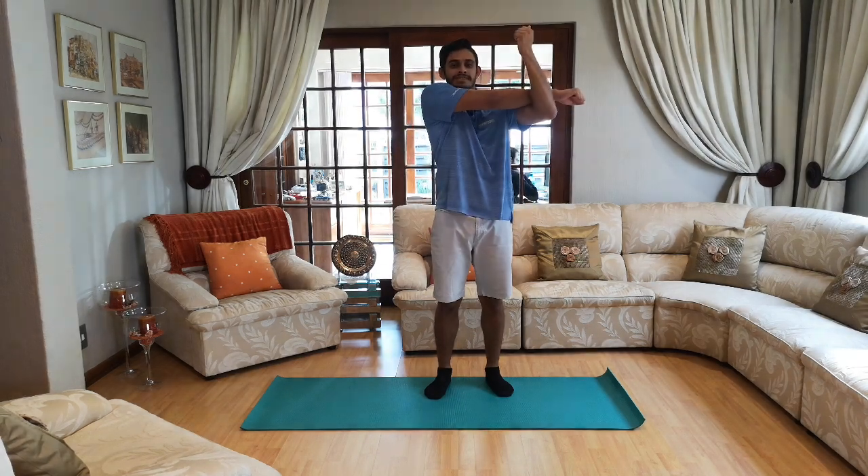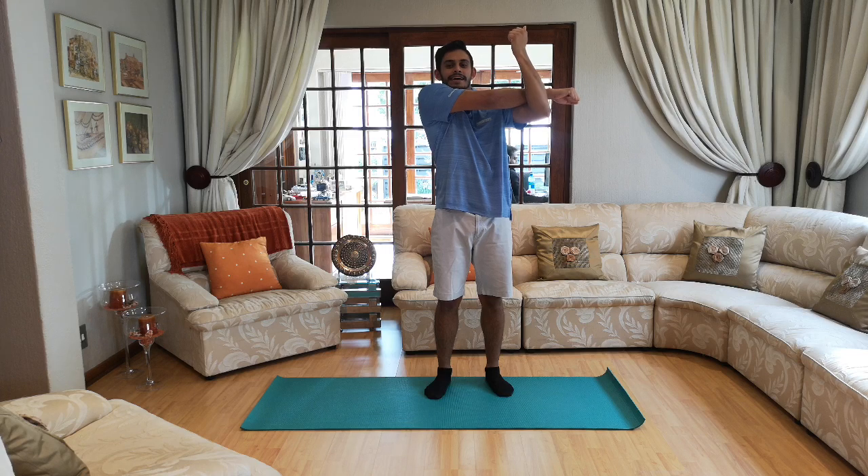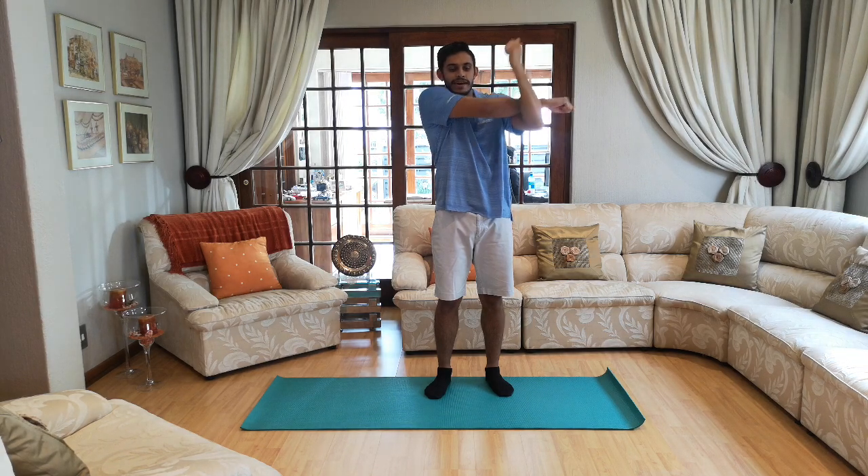And other side — ten, nine, eight, seven, six, five, four, three, two and one.